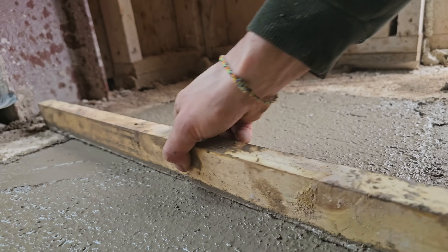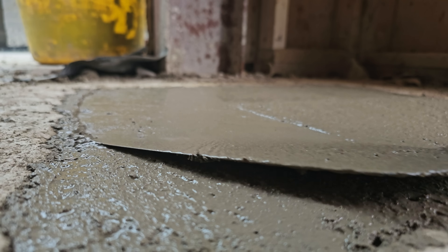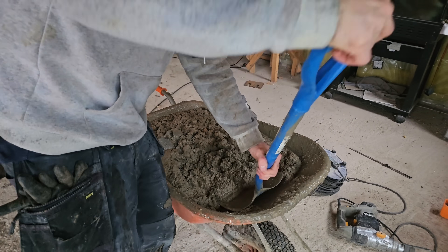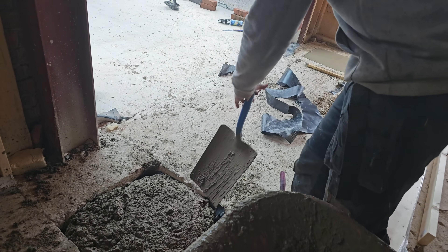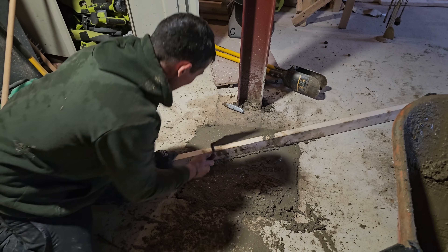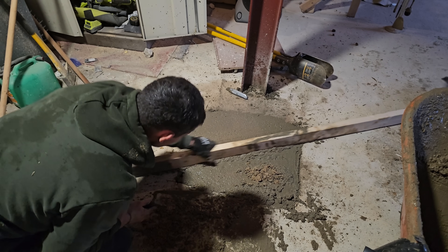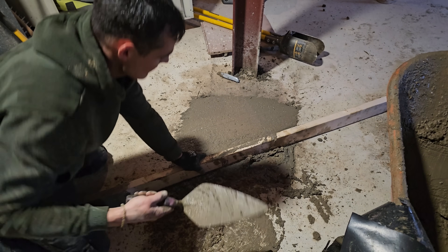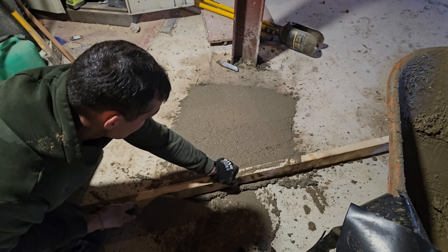That one's quite full in all fairness. Nice. Nice. Good use of the tamp there.